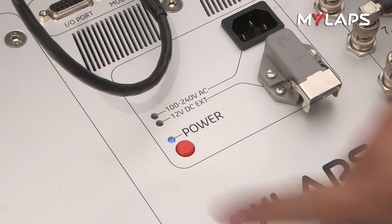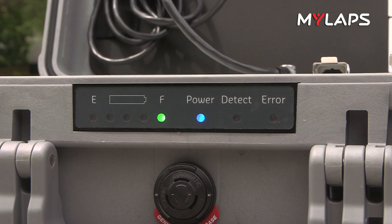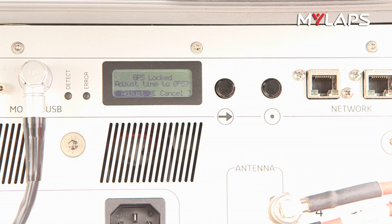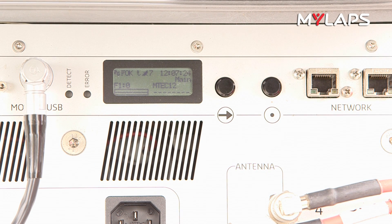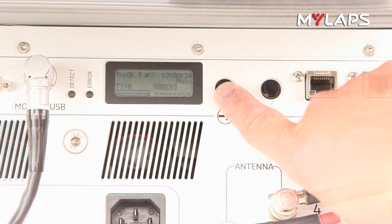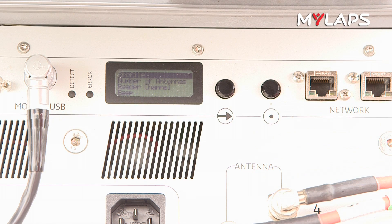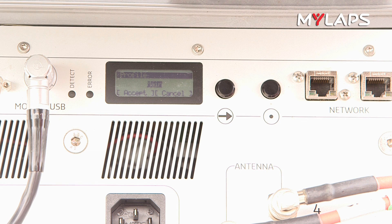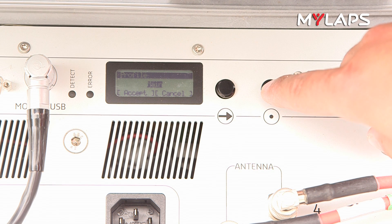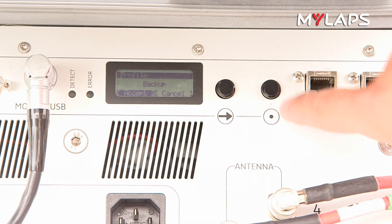Turn the decoder on by pressing the power button. The LED light above the button and the lights at the front of the case should turn on. After the decoder has started up, the LCD screen should read GPS locked. Adjust time to GPS — hit the select button to synchronize your decoder to GPS. Depending on reception, it can take a while before this message appears. Press the scroll button and scroll to timeline setup and press select. Scroll to profile and press select. If this is the first system the runners will encounter, set the profile to main. If this is the second system, set the profile to backup. Make sure the profile is never set to scanner or expo during the race.